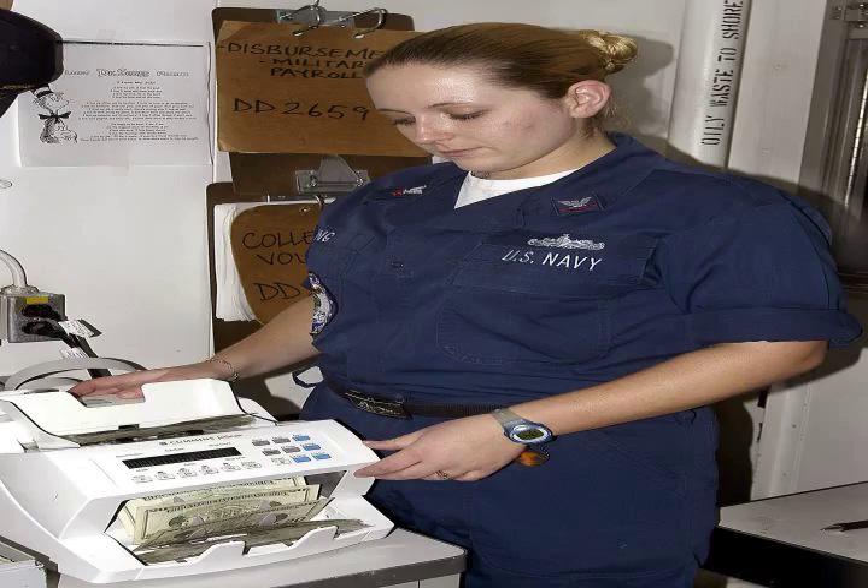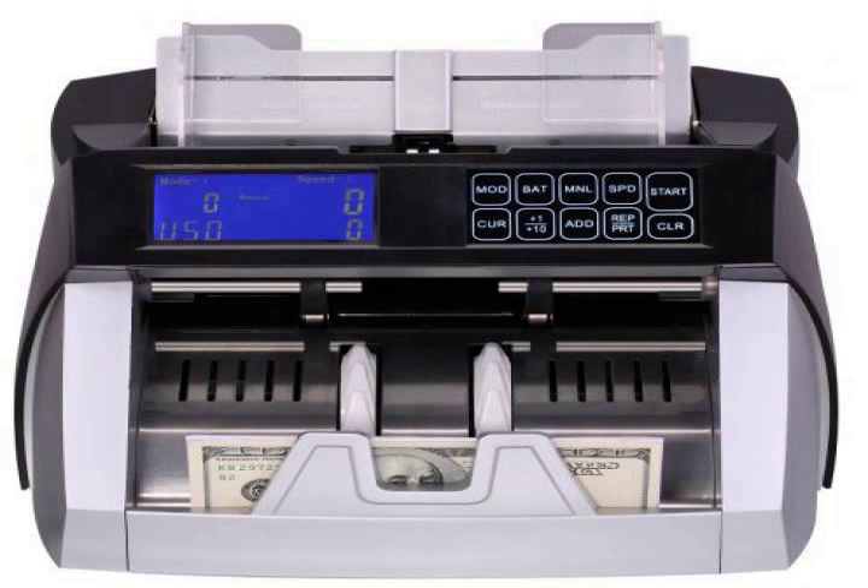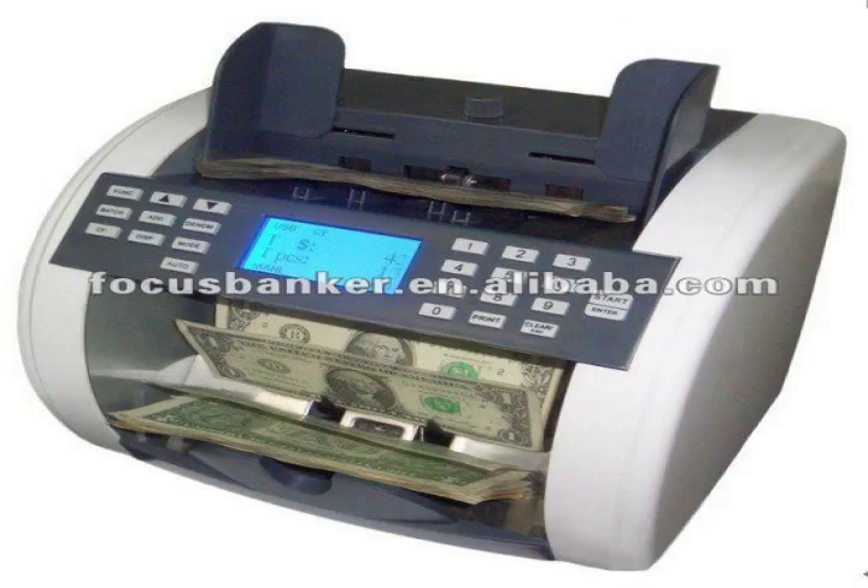Modern banknote counting machines use the technology developed by Tokyo Calculating Machine Works of Shinagawa, Tokyo, introduced in 1962. It quickly dominated the market for increased speed and accuracy.